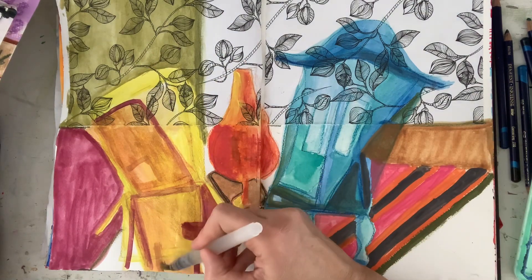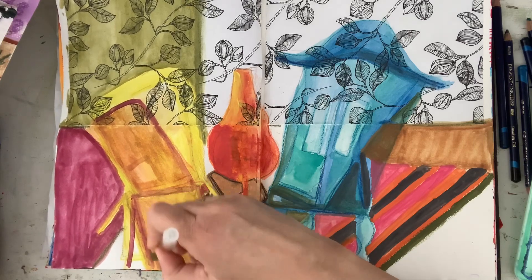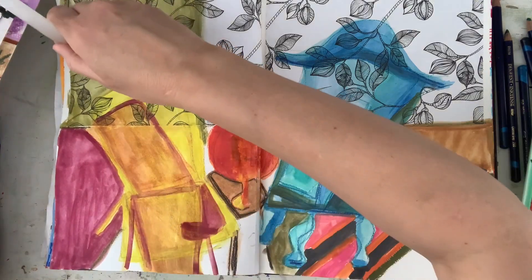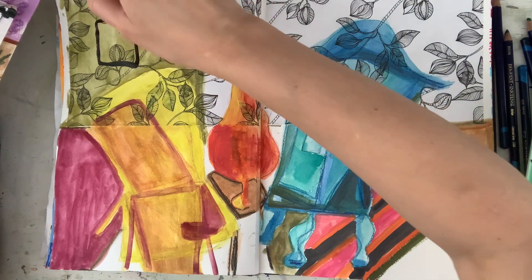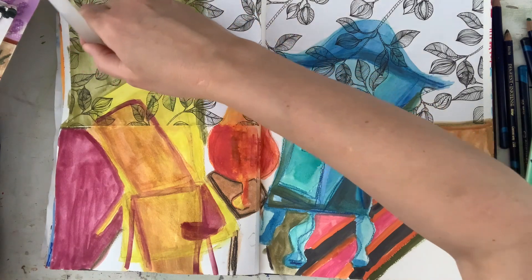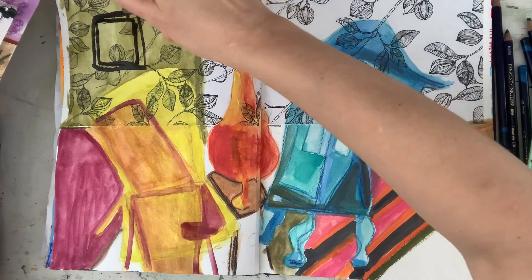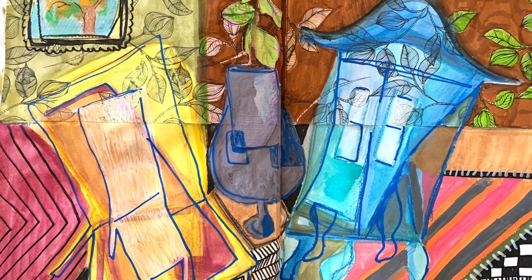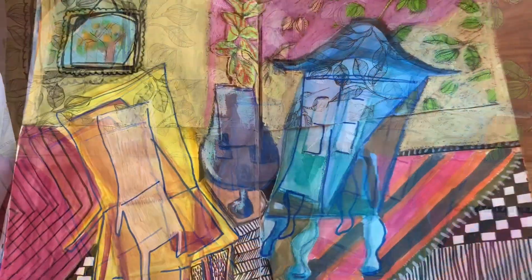Here you can see I'm working on the abstractness of this chair, giving it some layers. Then I've decided to put in a picture frame, and in the picture frame you will see at the end that I cut out some more of my old artwork and you can just see it popping up now. This is nearly finished.